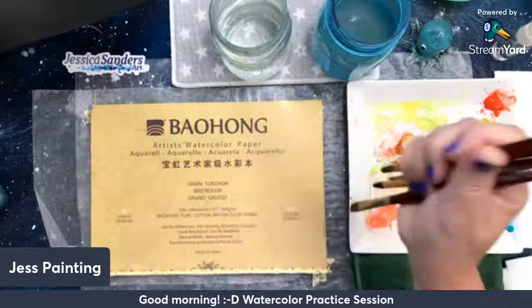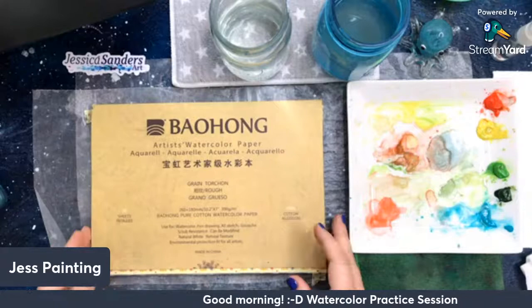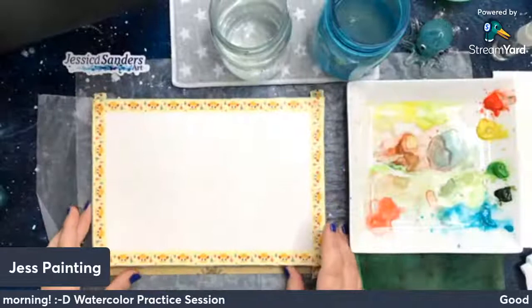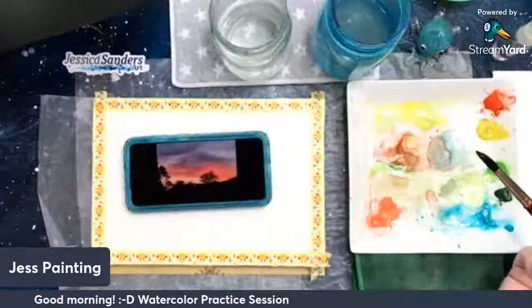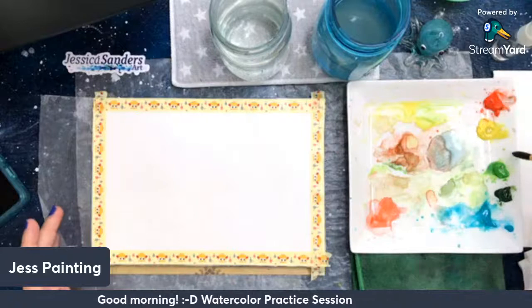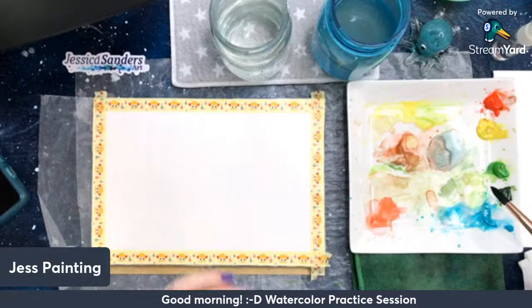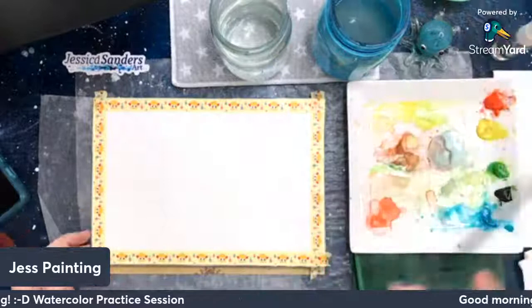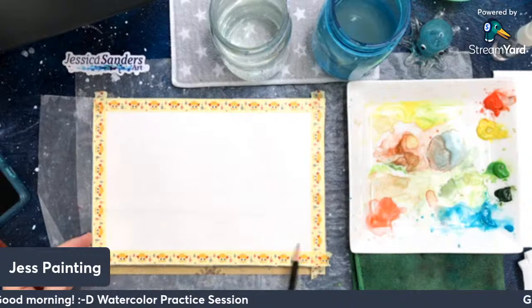I've got my watercolor brushes. I'm going to use the Baohong watercolor paper — this is rough cotton paper and it is really pretty. I haven't tried it yet but today is the day. These are my colors: scarlet pyrrole, bismuth yellow, permanent green light, sap green, and cobalt teal — which has got to be my favorite M Graham color. I'll just draw a line for you — mostly sky and a little bit of water.